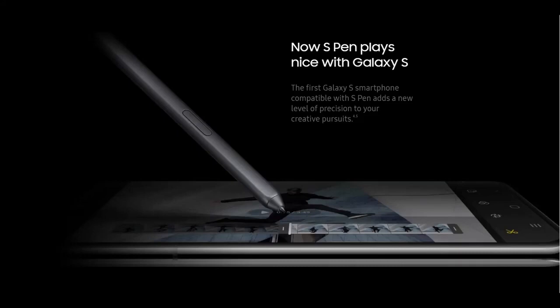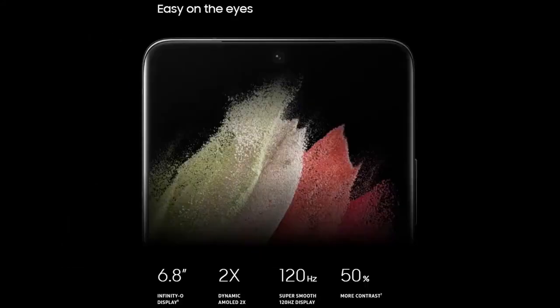Samsung has also decided to add S Pen support. The display measures 6.8 inches with an adaptive 120Hz refresh rate, meaning the screen will maintain refresh rates based on your usage. Now let's get this phone out of the package.